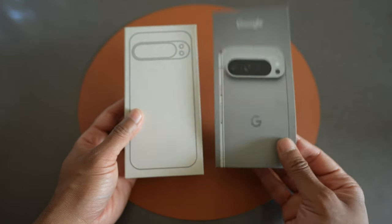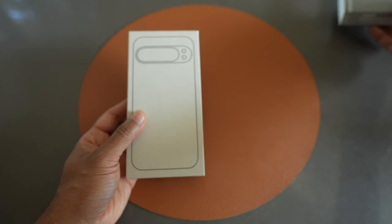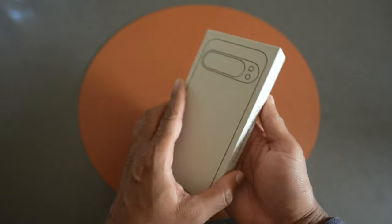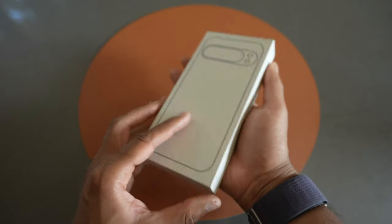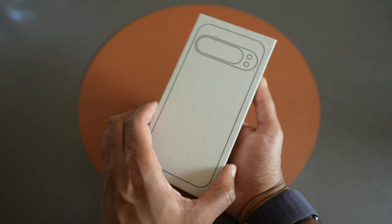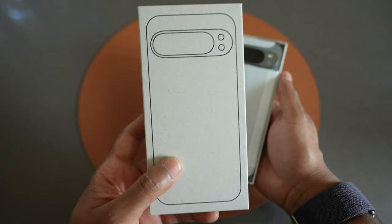If you've seen any other unboxings, you've seen that there's a little sleeve over here — nice packaging, a good image of the phone itself. And the box over here is made with paper that looks like recycled paper, but it's nice. I like this little diagram.